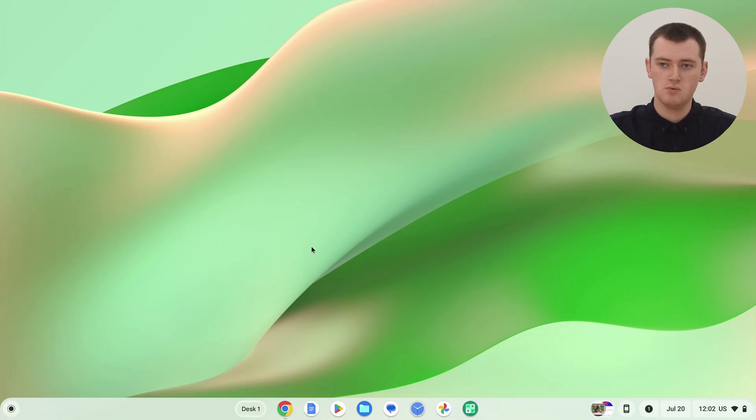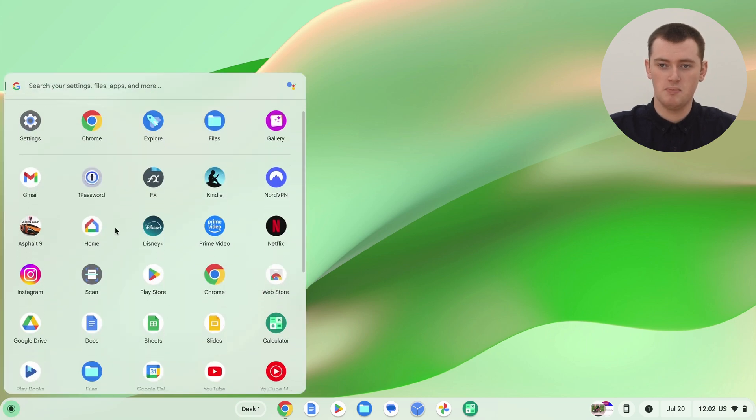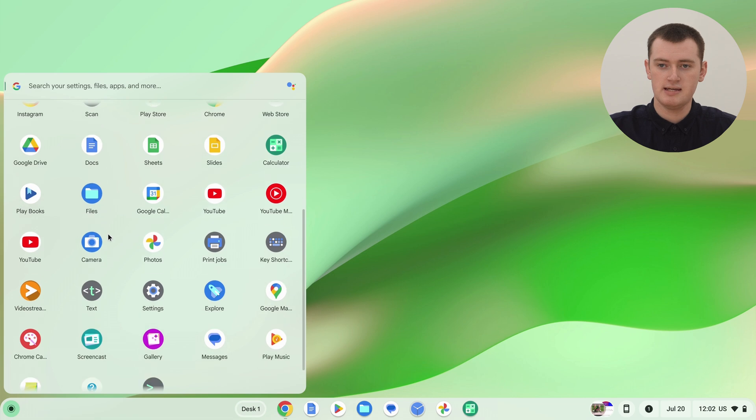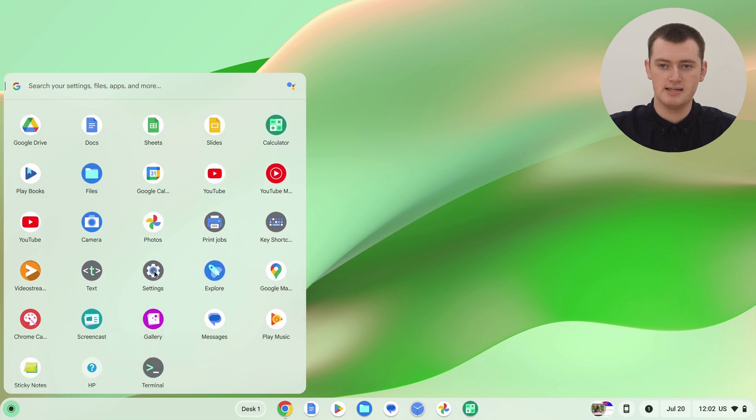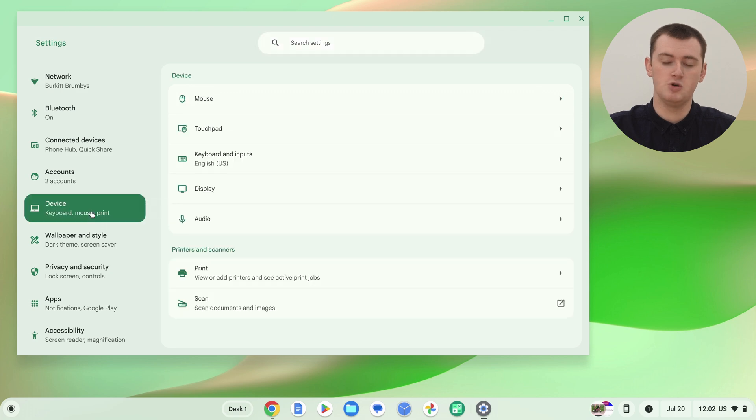To do any of this, you'll need to open up the Settings app on your Chromebook. Go ahead and click on the App Launcher icon in the bottom left-hand corner to open up the App Launcher, then scroll down until you find the Settings app and click on it to open it up. Now in the Settings app, you'll need to click on Device in the left-hand menu, and at the top of that menu you'll see Mouse.